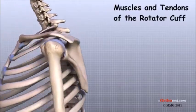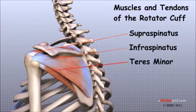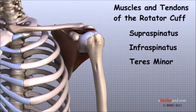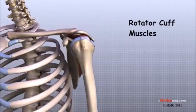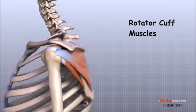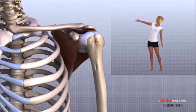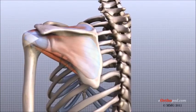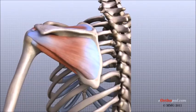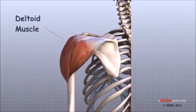Four tendons connect the deepest layer of muscles, the rotator cuff muscles, to the humerus. Just before these muscles attach to the upper end of the humerus, they join together to form a single tendon called the rotator cuff. The rotator cuff muscles lie just outside the shoulder joint. These muscles help raise the arm from the side and rotate the shoulder in many directions. The rotator cuff muscles and tendons also help keep the shoulder joint stable by contracting and holding the humeral head tightly in the glenoid socket as the humerus moves. The large deltoid muscle forms the outer layer of shoulder muscle.